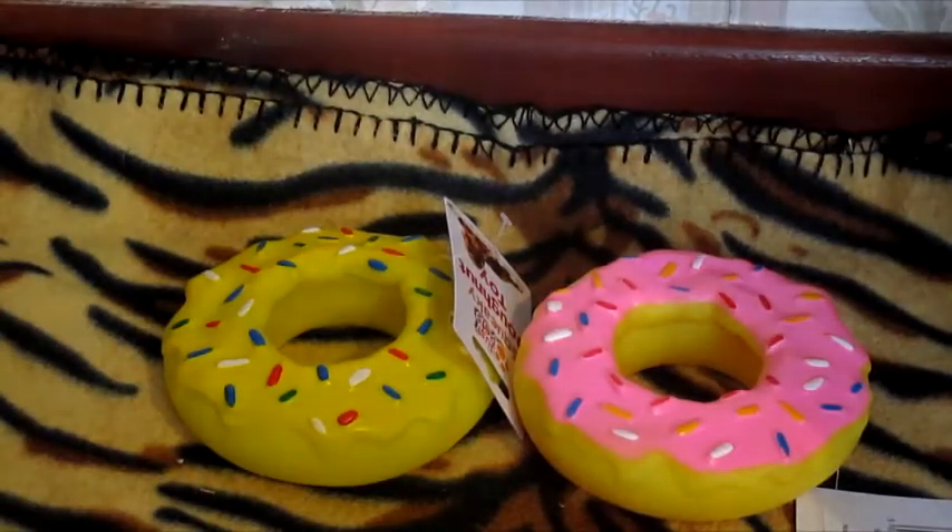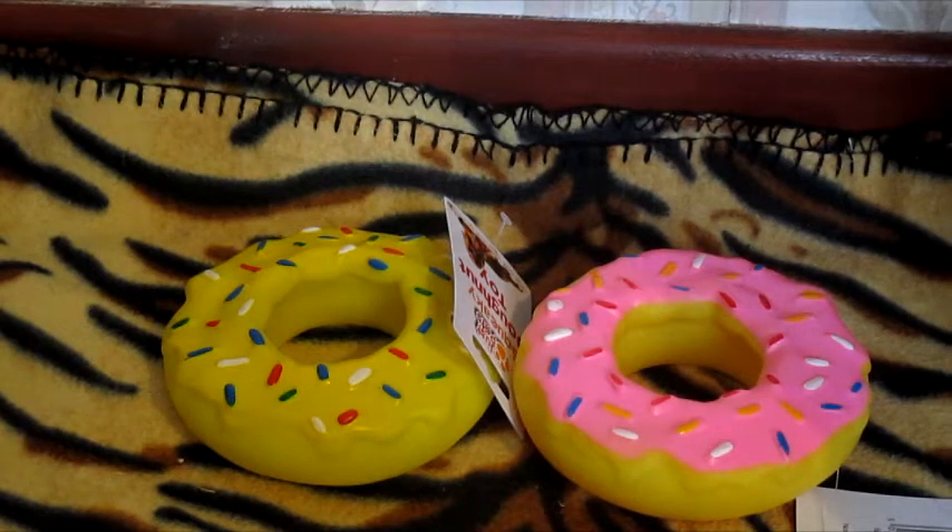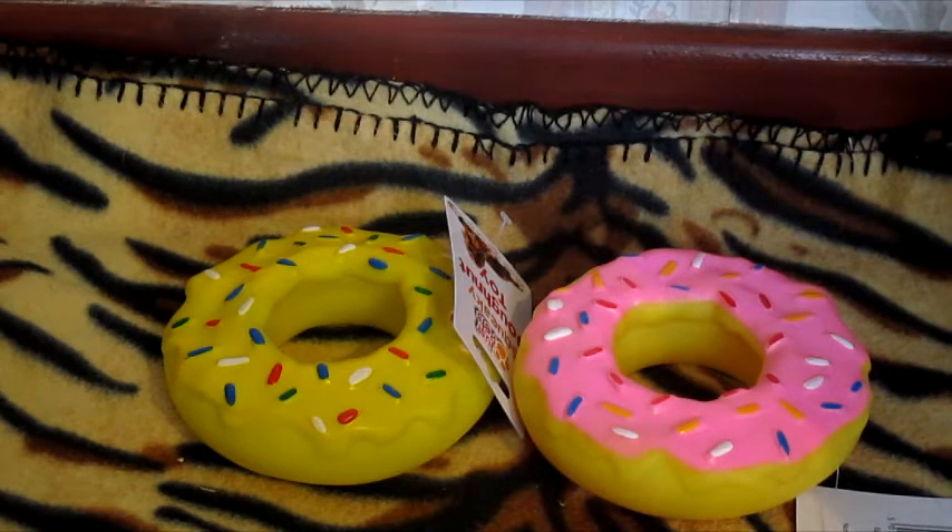To go along with the bones I also bought the dogs a couple of these cute donut toys. I don't think these are going to last very long because our dogs are really big chewers, but I thought they'd enjoy them and hopefully they'll last more than 5 minutes. You can get them in different colours — I just got the yellow and pink ones. These were also 99p each.